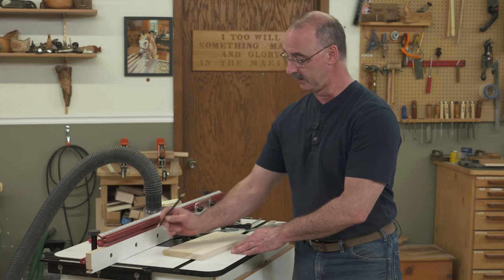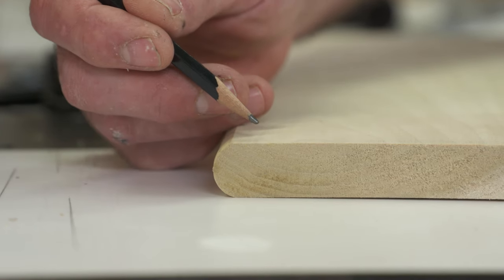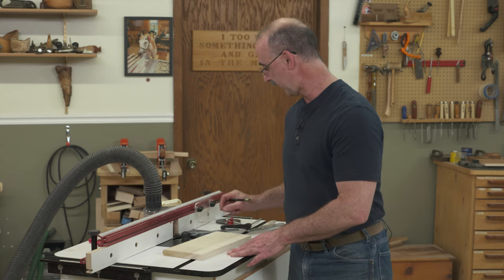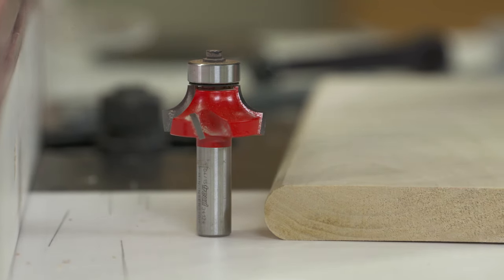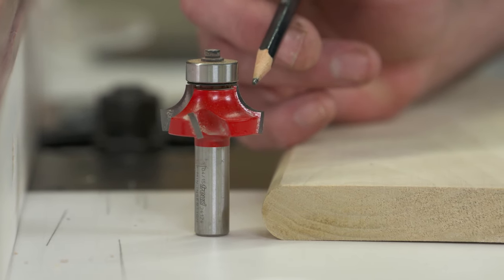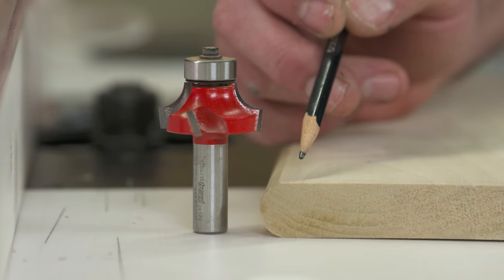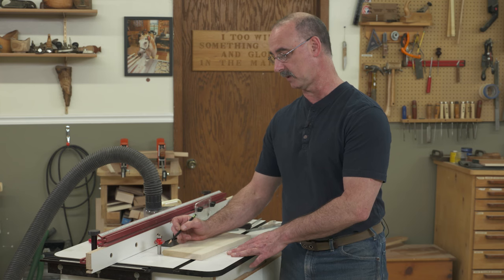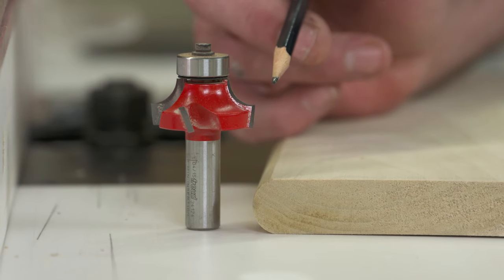So a couple things are critical here. If you're going to do a bullnose, we want to have our material machined in thickness to a specific number. In this case, I'm going to make my bullnose happen with a three-eighths round over bit, so I've got my material machined to a pretty darn perfect three-quarter inch thickness. One inch material — half inch round over. Half inch material — quarter inch round over.